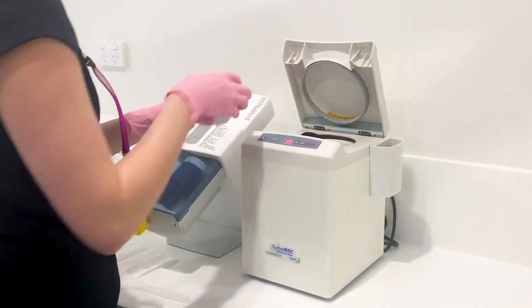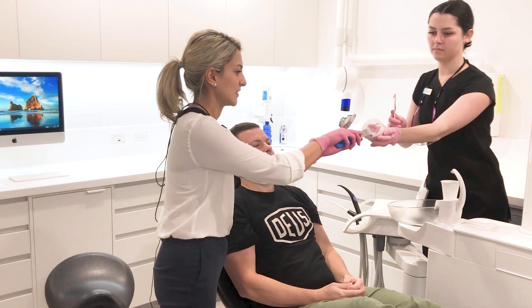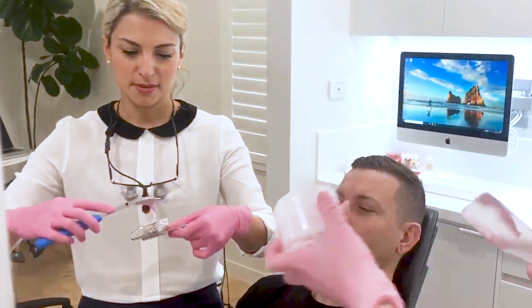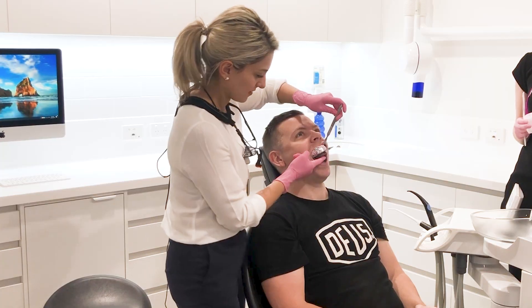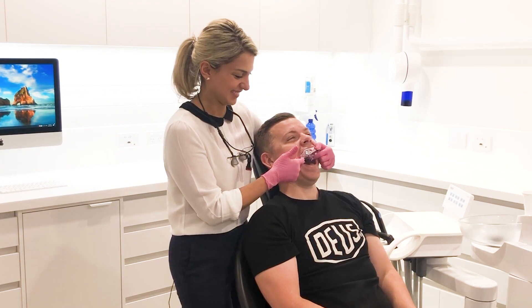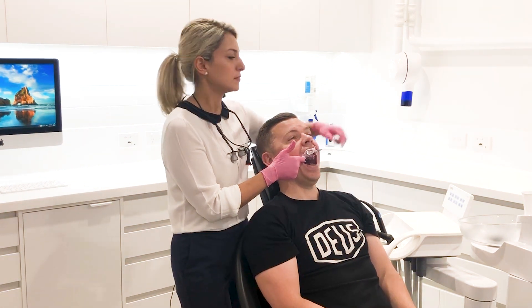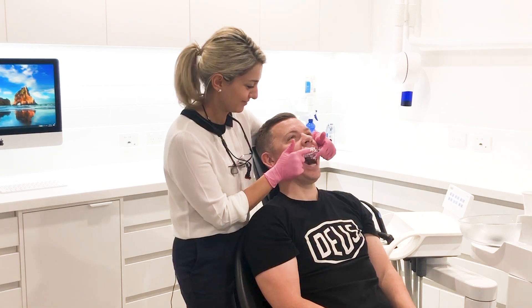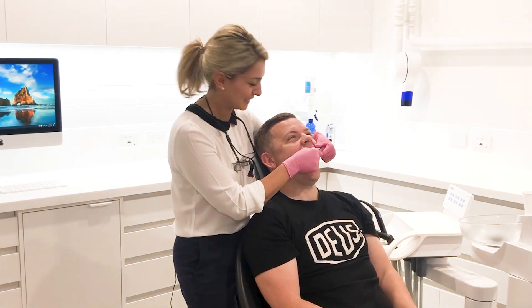To help you understand what that actually means, let me show you what a traditional impression is. What we do is we take a gooey type of material — usually it's alginate or PVS — and we put it inside a tray and then we squish it into your mouth. We then wait for four to six minutes, depending on the material, for it to actually set. This can be an uncomfortable four to six minutes — feels like a lifetime.